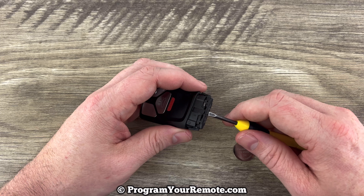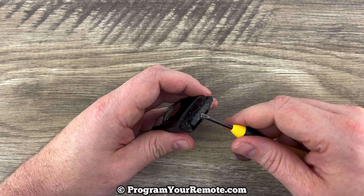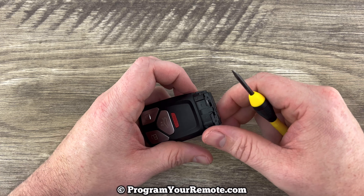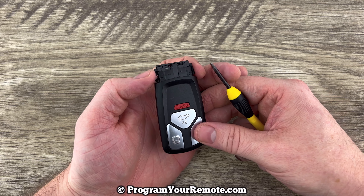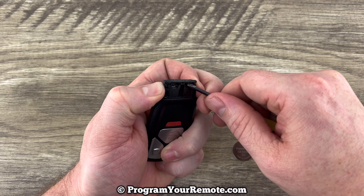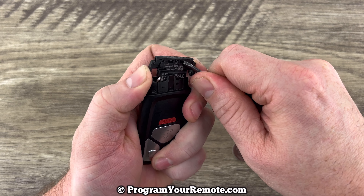Now if we take a look at where we just pulled that key out of, this is the battery tray right here — this part that has the printing on it. To get that out, we need to hold the smart key like this and press those same buttons that we just pressed to get the emergency key out. Press those two buttons in and then use our flathead screwdriver to just push this battery tray up like that.